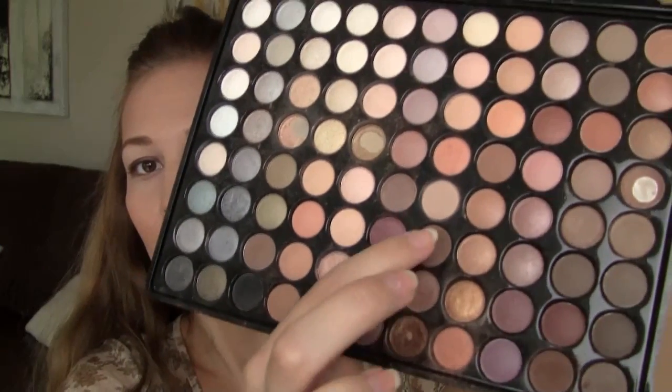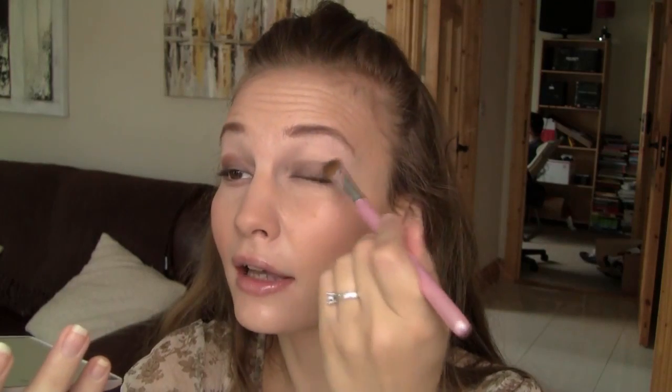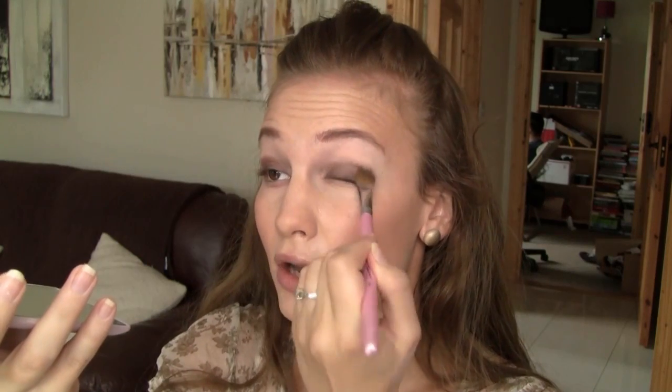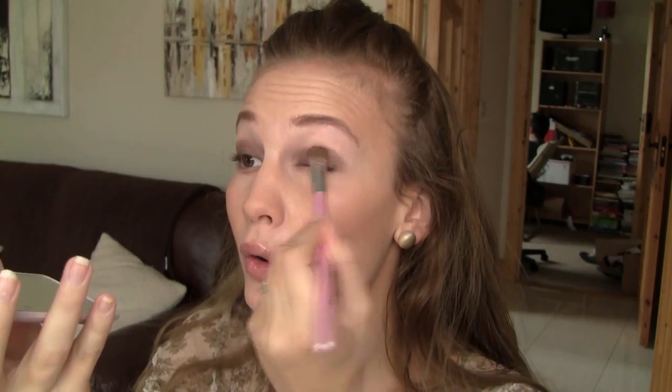Now from the Sedona Lace 88 Warm Palette, I'm taking a mixture of two matte brown shades with my flat eyeshadow brush and just going to apply that all over the base that I just put on. Next I'm taking the Shimmery Bronze colour and going to apply that with the same brush all over what I just did.